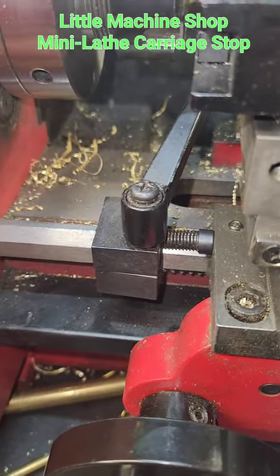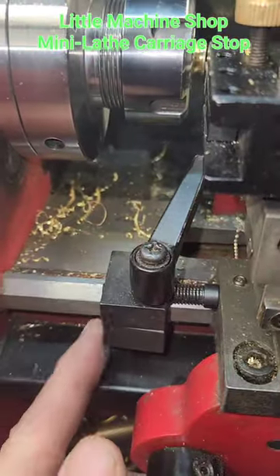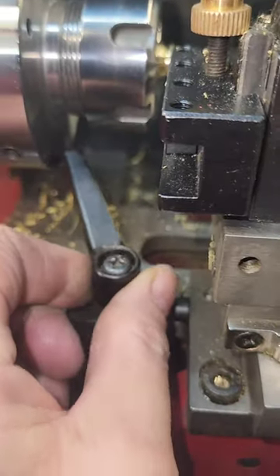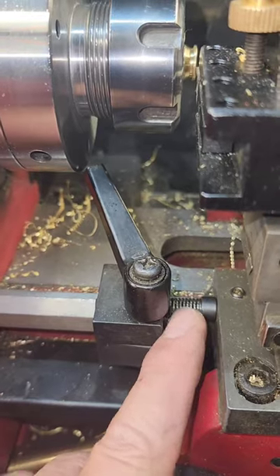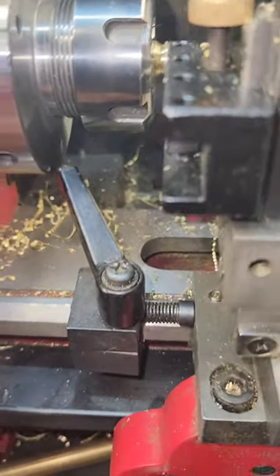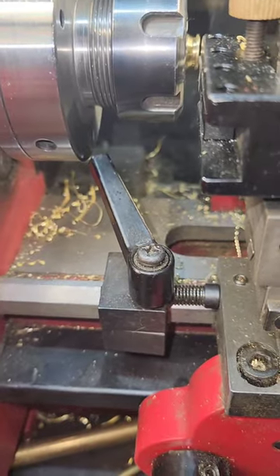This is one of my favorite tools. It's from the Little Machine Shop — it's an add-on for my mini lathe. It is a carriage stop; it fastens right to the dovetail of the lathe bed and has a variable lever on it. For fine adjustment, it has a sprung allen wrench, making it real easy to have a stop right where you need it.